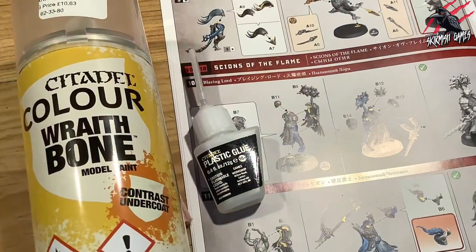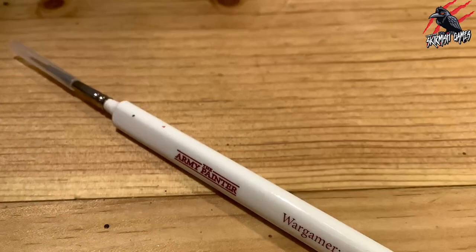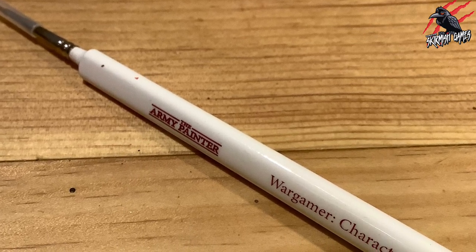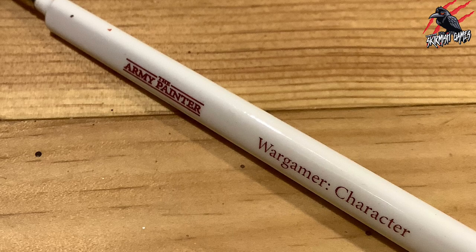The model's already assembled — I used Citadel plastic glue and then gave it a primer of Citadel Colour Wraithbone paint. The brush I mostly use is the Army Painter Wargamer Character brush. I also use a smaller brush, but you could do this whole tutorial with just the Wargamer brush.